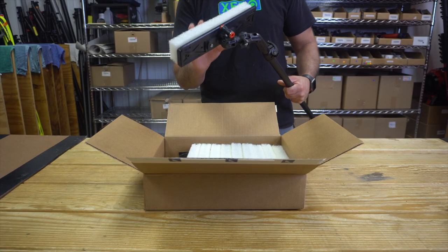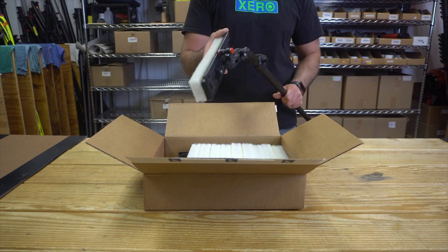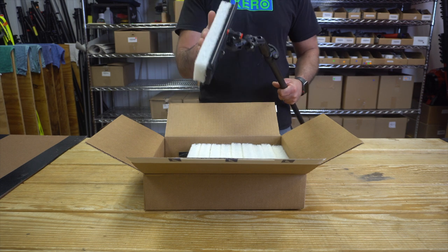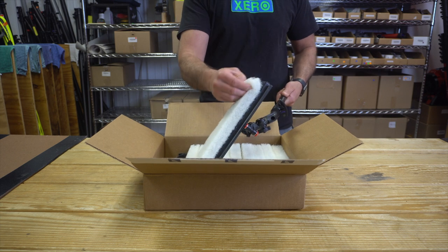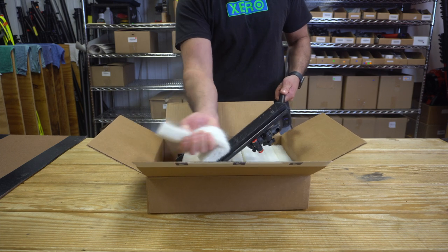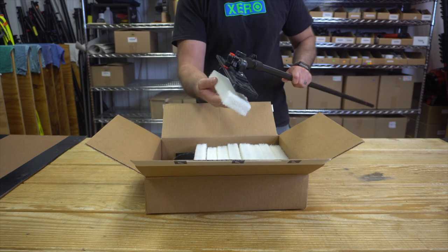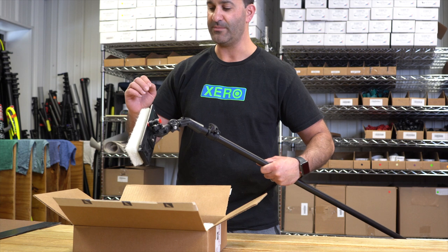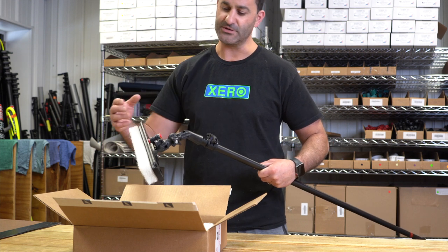This is great for neglected windows — really dirty first-time cleans, a little bit of oxidation, bird poop, you name it. These aggressive white scrub pads are going to take care of it. And when you're done and it's just kicked disgusting gross, peel it off, throw it out, and put a new one on. The rinse bar is going to deliver constant water right over the top of the scrub pad, giving you superior rinsing.